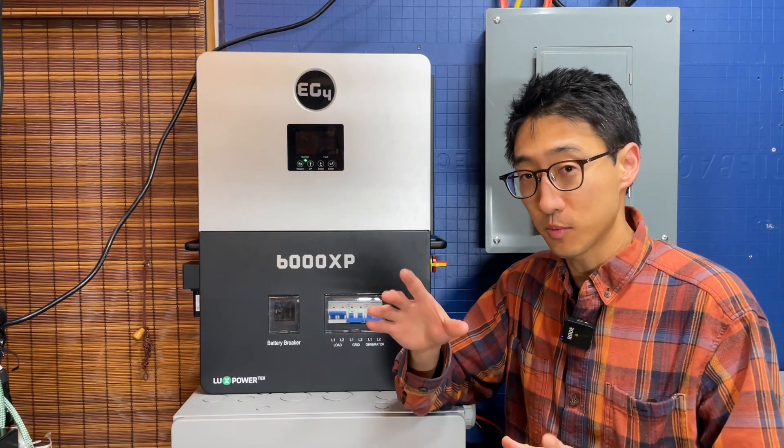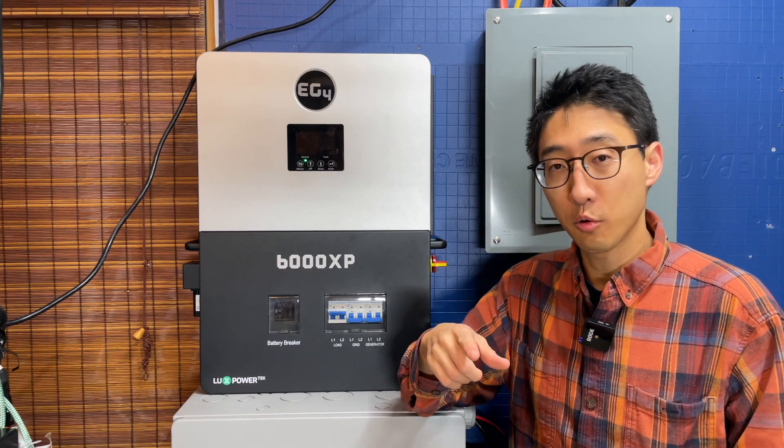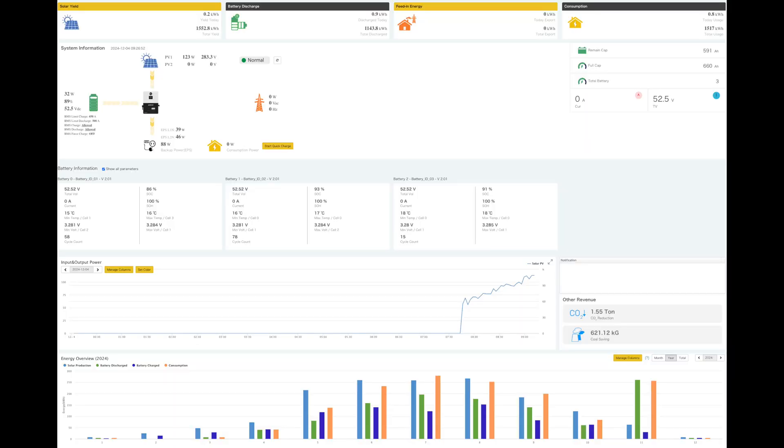A small disclaimer before we look at the portal: it will show we've generated and used around 1.5 megawatts of energy, but that's not entirely accurate. There were a few weeks running without internet connectivity, some weeks after reconnection, and then some issues caused us to move and recreate the system which reset the data. Ever since it's been consistently logging, it shows about 1.5 megawatts.